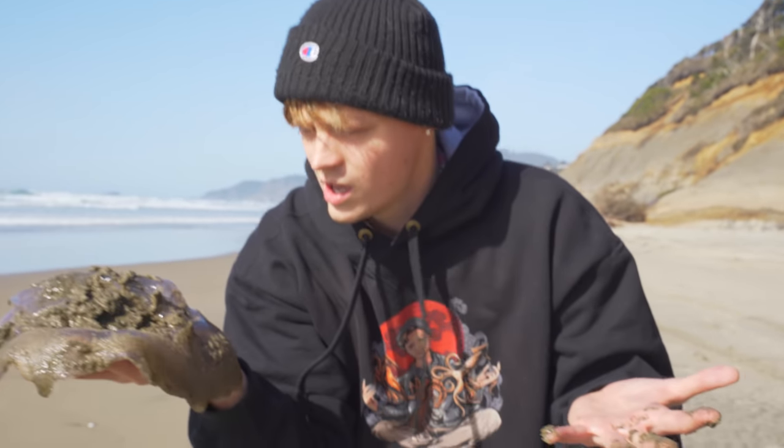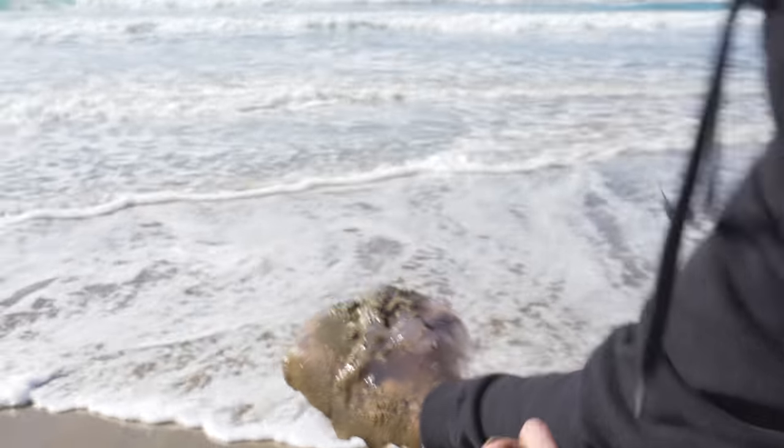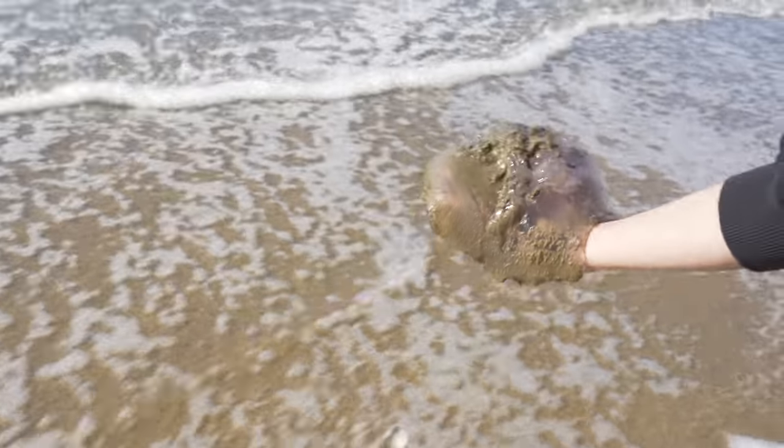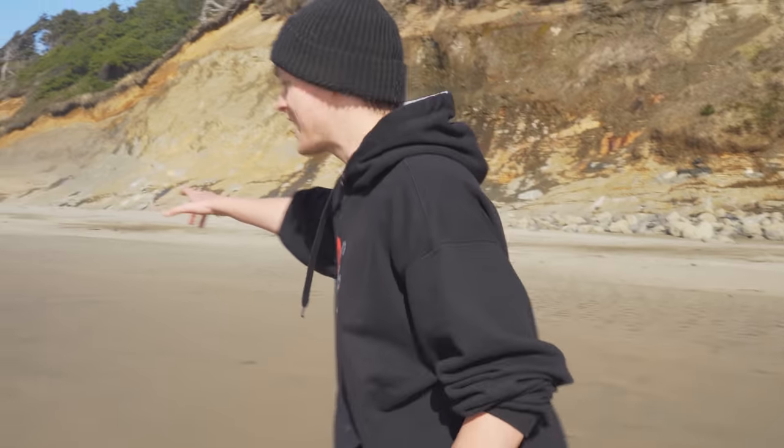Let's go back to the water. Gotta give him a gentle yeet! It's a big moon jellyfish — it may or may not have been alive, but regardless it's back in the water now. If there's a hungry sea turtle somewhere out there it's gonna have a nice snack. Let's go see if we can find some more — I think I see another one!